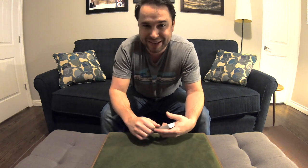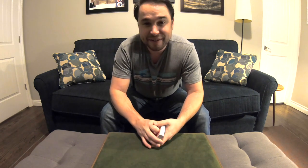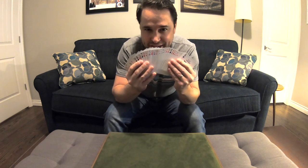I'm going to perform it first. That way you get to experience the amazement, the wonder, and then afterwards I'll tell you how it's done and you'll be disappointed. Take a deck of cards. It's a shuffled deck.